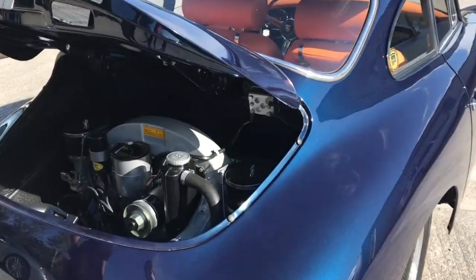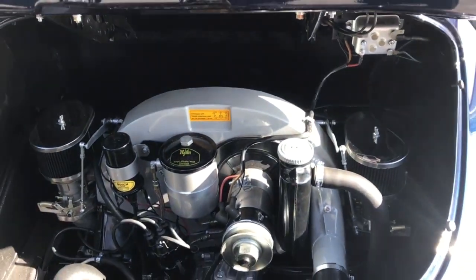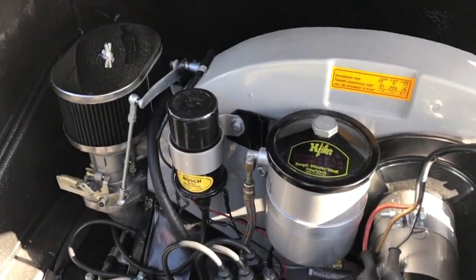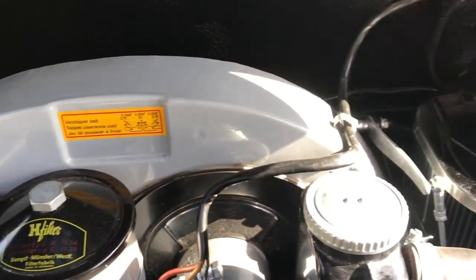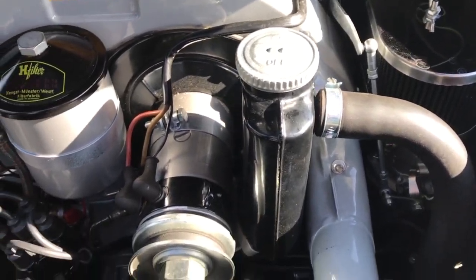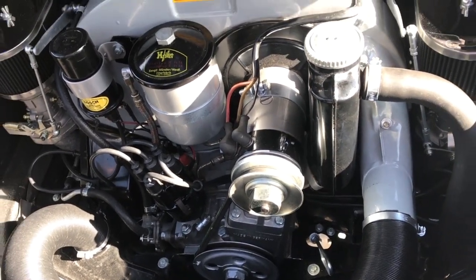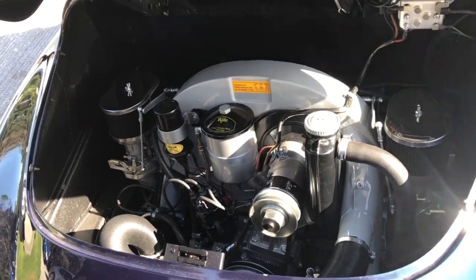The colour looks fantastic, doesn't it, especially with the orange inside. The engine visually looks stock, but the only giveaways are the modern Weber carbs, which I like to use just for ease of tuning and drivability. It's also got a modern electronic ignition which helps stabilize the idle and does away with points and condensers.